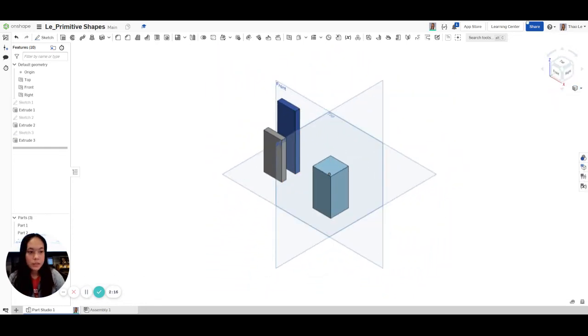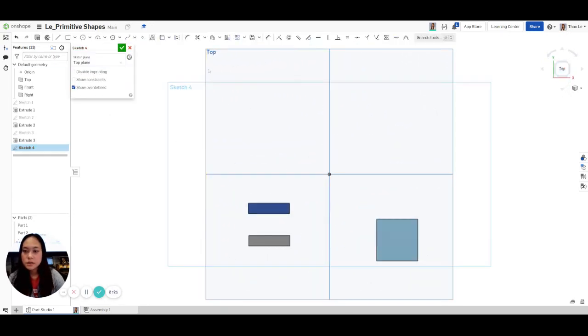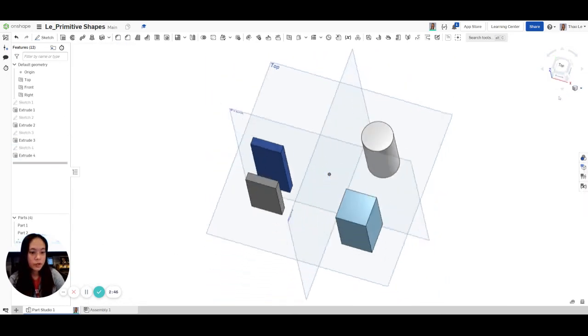The next one we're going to do is the circle. Go to Sketch, click on the top plane, click my circle tool. Make the circle, go up to Dimension, click on the circle — this is going to be 1 inch. Then Extrude, click on that circle, change the depth to 2, hit Check. Let's check it in isometric.